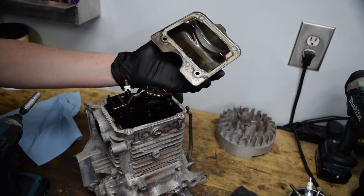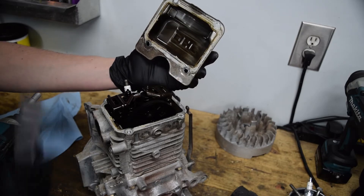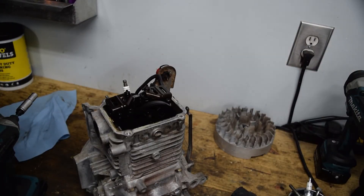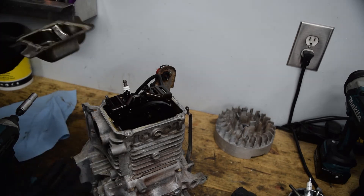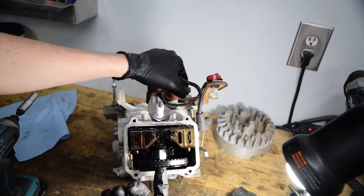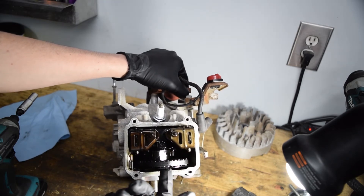Pretty easy to get off. It's pretty dirty inside — definitely missed some oil changes. Unfortunately everything is stained pretty dark, which makes it hard to see on camera. Normally you want to see a really nice caramel color.